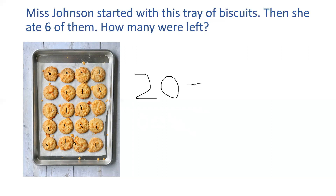Let's look back at the question. She ate six. How many biscuits did I eat? Show me on your fingers. Well done if you said six. So I'm going to cross six biscuits out: 1, 2, 3, 4, 5, 6. Can you count with me and see how many biscuits we've got left? 1, 2, 3, 4, 5, 6, 7, 8, 9, 10, 11, 12, 13, 14. 20 take away 6 is 14.